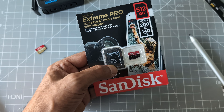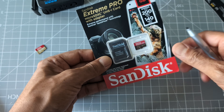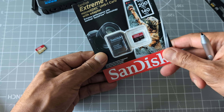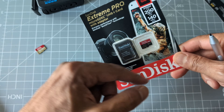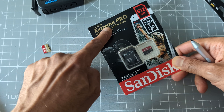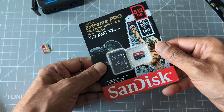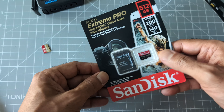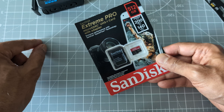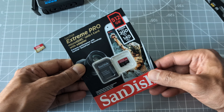What I noticed is that the Pro seems to have some added features. In the specs it mentions shockproof, temperature proof, water resistant, and X-ray proof. I don't see these features listed for the regular SanDisk Xtreme version. So the Pro offers slightly more speed plus those extra durability features.